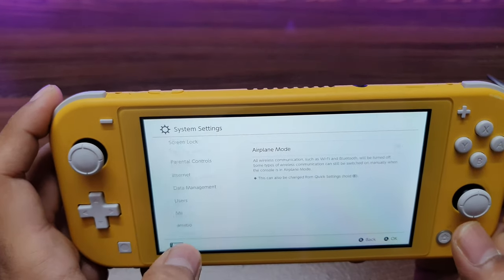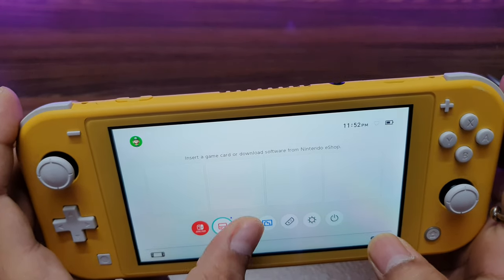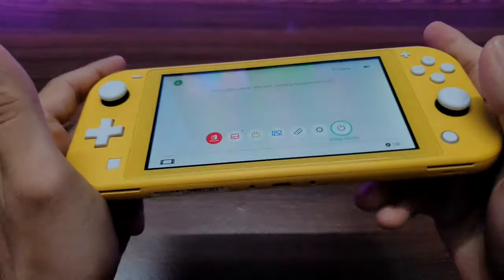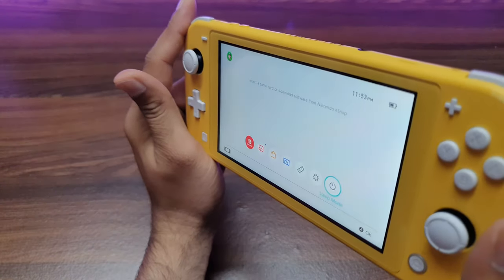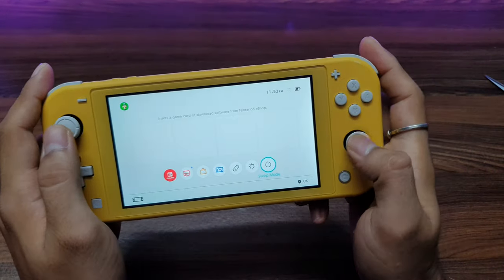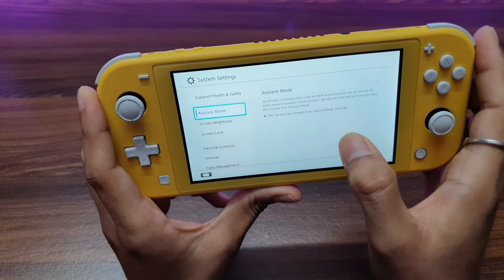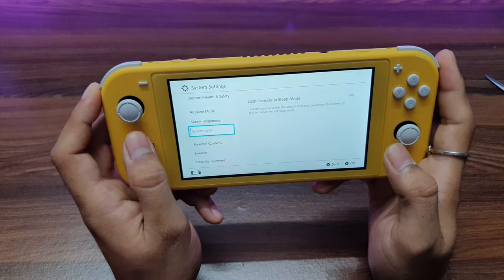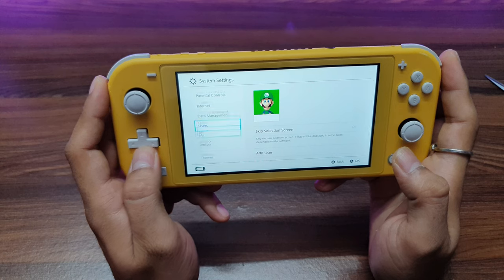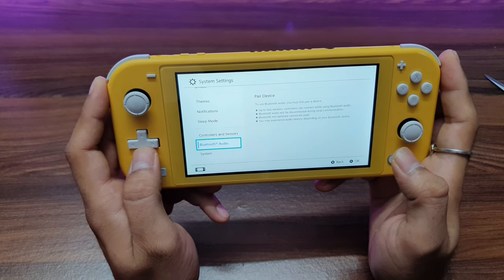The touch response is really great. Feels really solid and the display quality seems pretty awesome. In the settings I can see: screen brightness, screen lock, parental control, internet data management, user, themes, notifications, sleep mode, and controller sensor system.